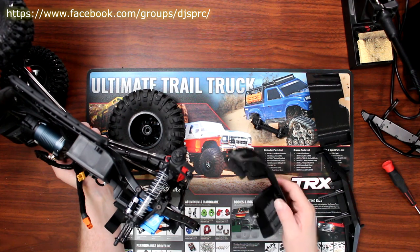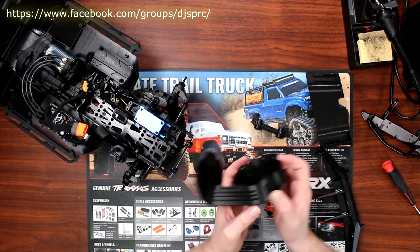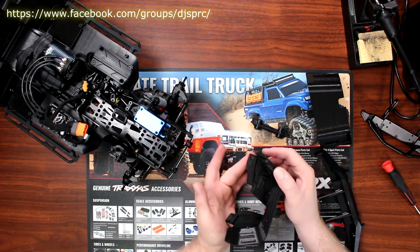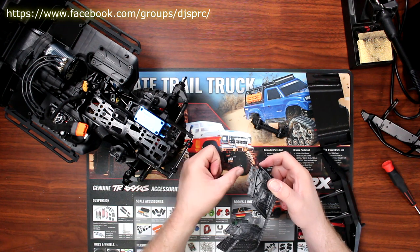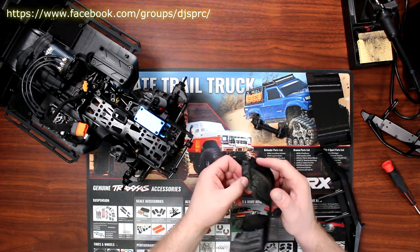What I still need to do — and I did not do this in advance — is make another hole here. You can see there are two holes, and I'll need to drill the middle one. That's not hard to do, and same thing on this side.